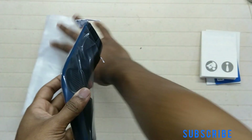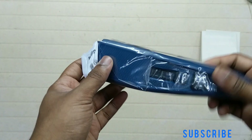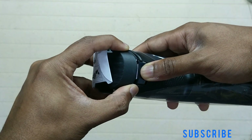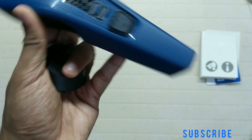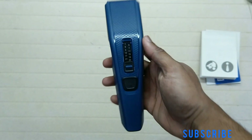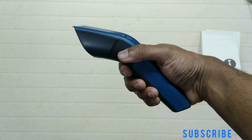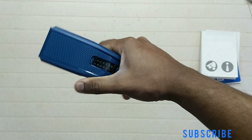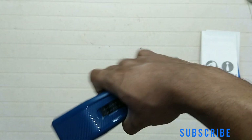Now the trimmer itself — it's a large trimmer. You can push here to remove the blade. Its design is really stylish and comfortable to hold in hand. The body is made of plastic, but even though it's a large trimmer, it's really light in weight due to the lack of a battery.